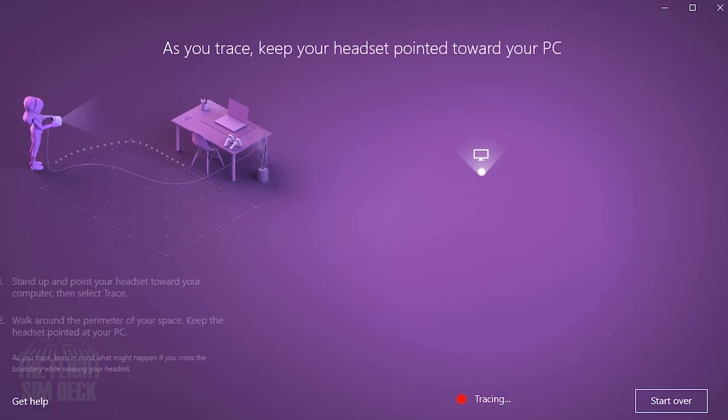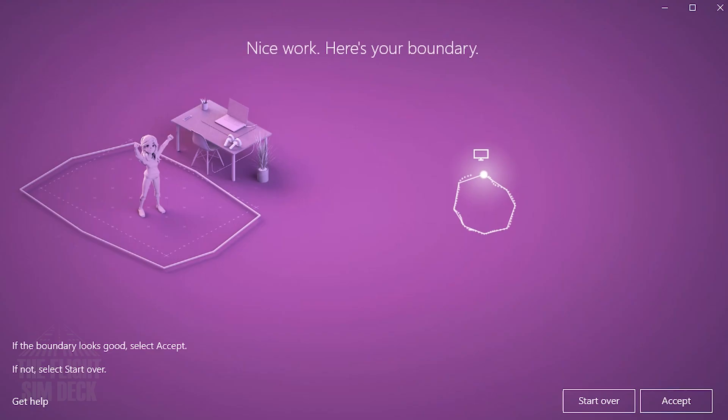Setup is pretty easy — just plug it in. No sensors this time. You trace around the room if you plan on doing room-scale. The best part is you don't have to go to any website or download any software. It should recognize the headset and bring up a prompt to install the Windows Mixed Reality Portal, and then you can set up speech.